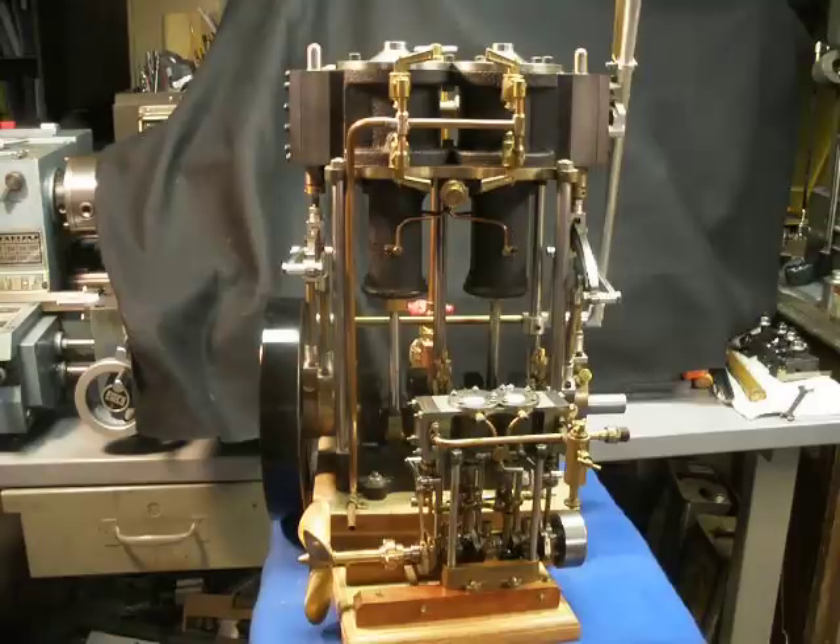I've got a Stewart twin launch engine in the foreground for a sense of scale. It's a one-inch bore and stroke marine engine. Part of the reason I'm using it for scale is that I hope you'll notice that a variety of the design features of the larger twin that I built were essentially copied from the Stewart engine. I did use cylindrical trunk guides for the crossheads on the one I designed, but the table is supported by five columns. The Stephenson reversing gear is all modeled pretty closely after the Stewart.